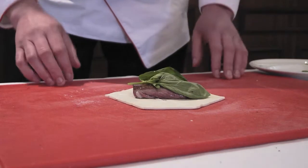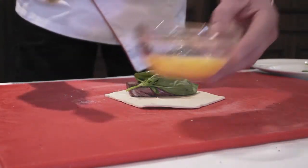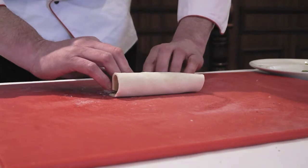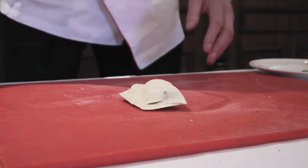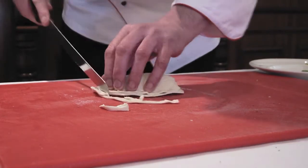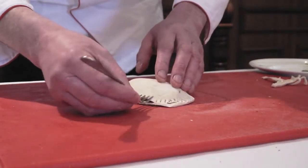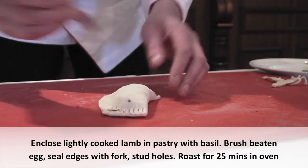A little bit of basil on top. This is very similar to what everybody knows as a beef wellington — so this is our little lamb wellington. We have a little beaten egg and we're just going to dab it all around the edges of the pastry. Then we're simply going to roll it, roll it and seal it, and trim all the way around the edge so it stays tight together. And we're just going to press all around the edge with a fork.